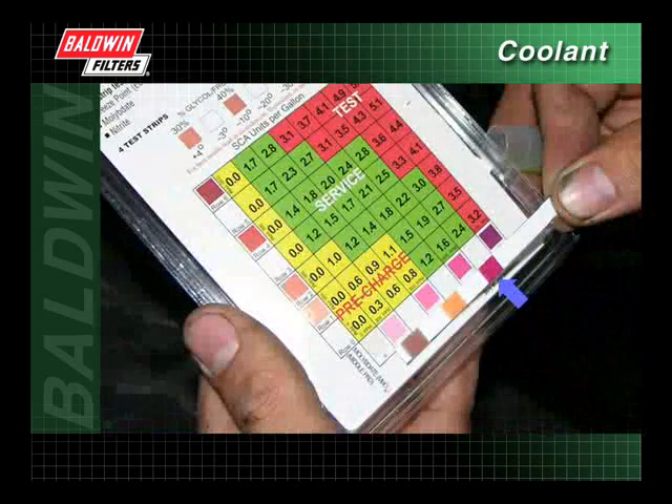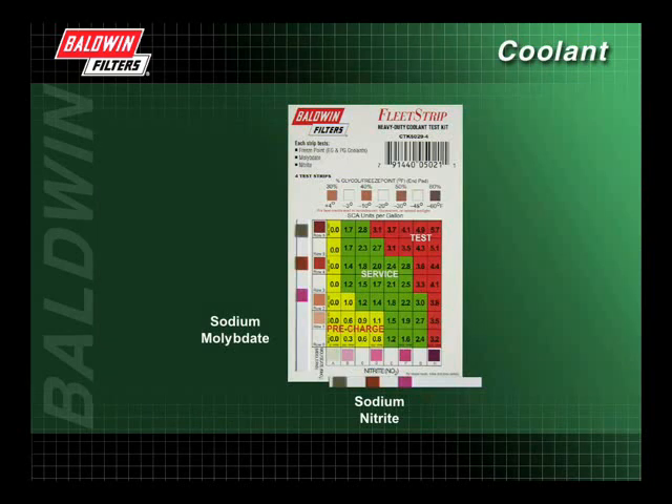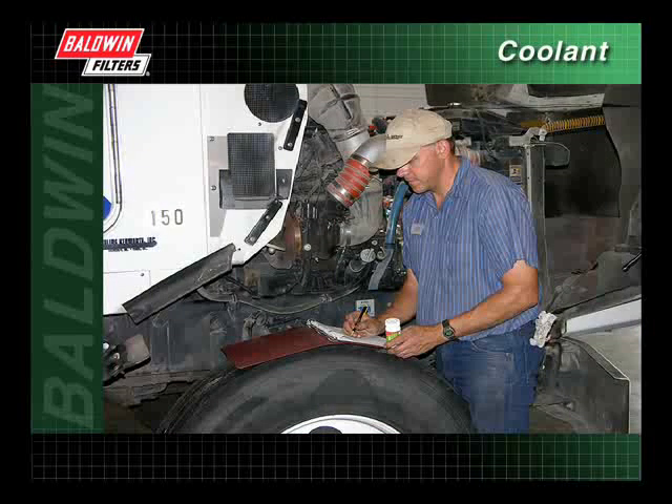It's okay to estimate a value between the color blocks. If uncertain about the color match, estimate towards the lighter color block. Determine on the chart in which color zone the sodium molybdate level intersects the sodium nitrite level and follow the treatment instructions shown on the chart. If using Baldwin BTE, there will be no change on the sodium molybdate pad; in this case, refer to row zero on the chart. All results should be recorded on a maintenance record for future reference.